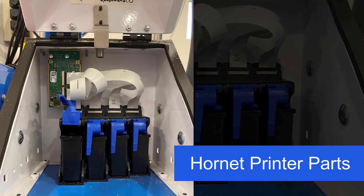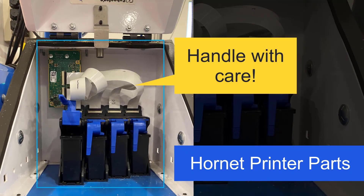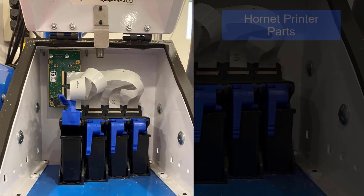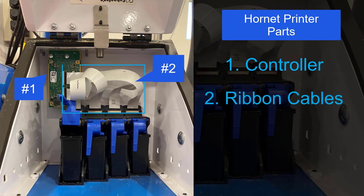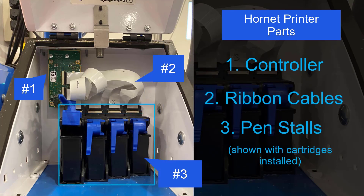First, let's discuss the different parts that make up the printer. All parts in the printer enclosure are delicate — be sure to always handle them with care. There's the controller, the ribbon cables, and the pen stalls that house the ink cartridges.